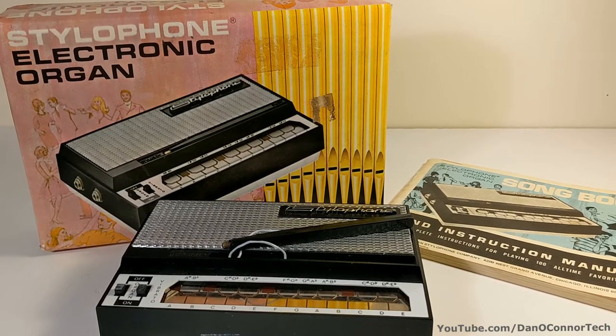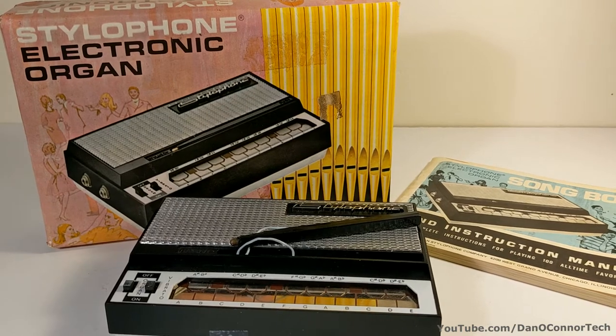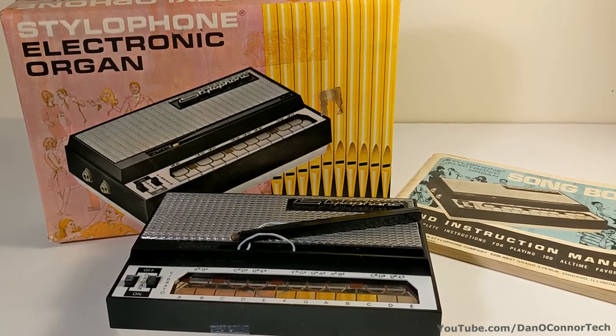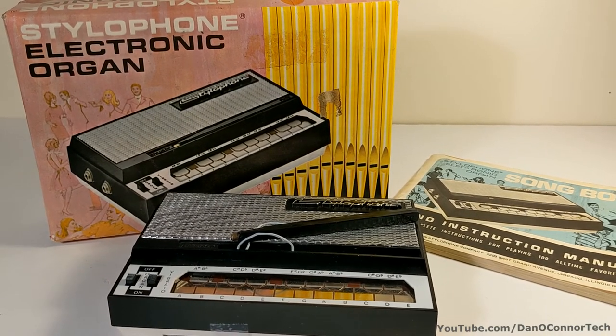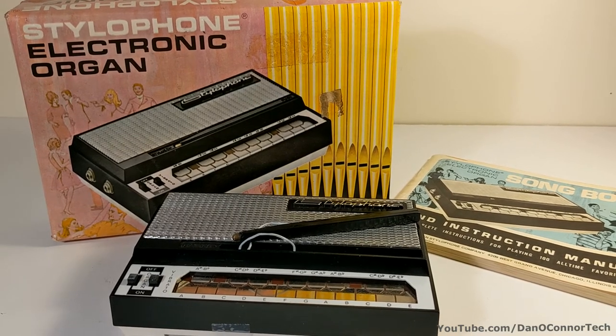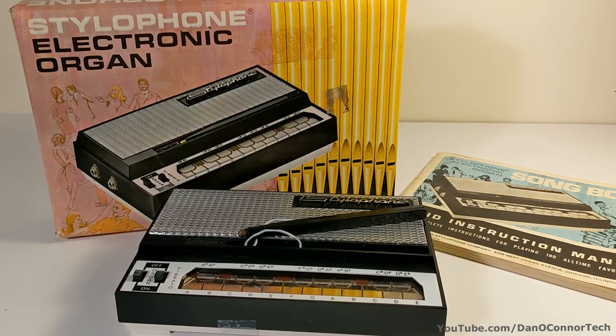Well, that's been it for the 1968 Stylophone Electronic Organ — or synthesizer. I've demonstrated this more as an old piece of vintage electronics, not a musical instrument, because I have none of those abilities. But anyway, for whatever it's worth, I hope you enjoyed it. Thanks for watching. Bye.